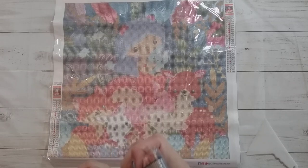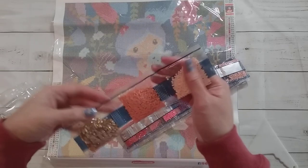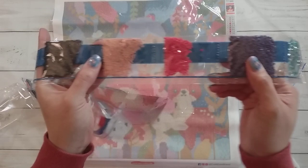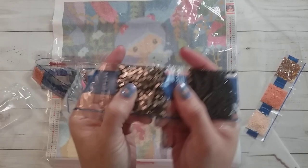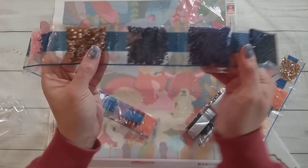I couldn't find it on the website, so either it's not available anymore for whatever reason, or maybe I'm just not good at searching the website. Here are some of the drills — you can see one of the crystal rhinestones, it's yellow, and then there's another crystal rhinestone in a blue-green color, some purple, black, and also a green crystal.